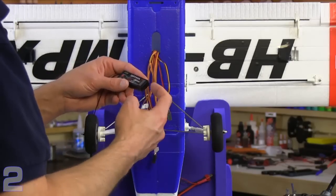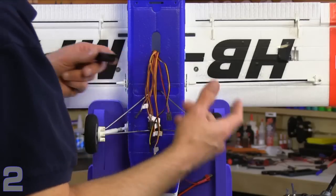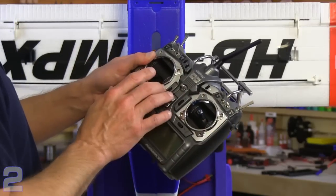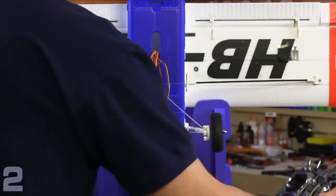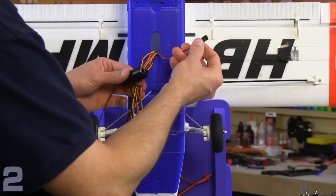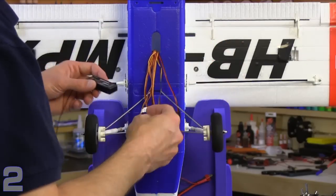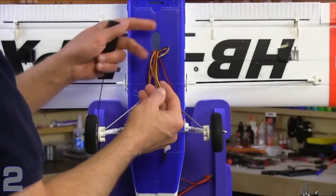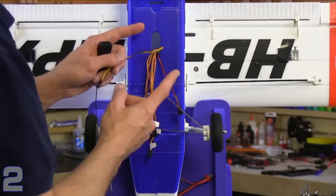Regardless of mounting location, you still need to deal with the channel numbers as assigned to the receiver. On our Hitech Optima receiver they put in numbers rather than labels like throttle and elevator. The channel assignments are standard for mode two in the U.S.: channel one is aileron, channel two is elevator, channel three is throttle, channel four is rudder, and then additional channels for your flap or secondary aileron servo. I also put a short 12-inch extension on the ESC so I could run its short lead comfortably back to the receiver location.